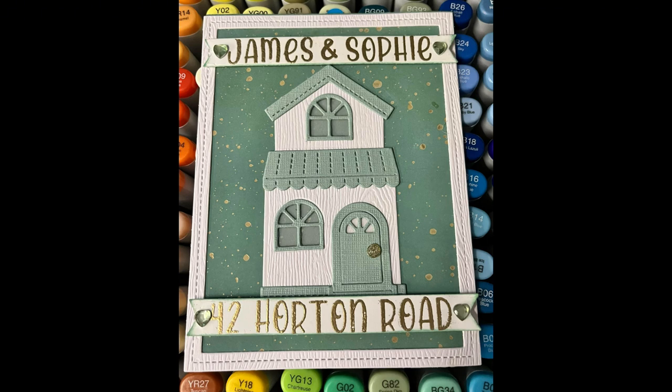I created this personalised new home card for my classroom neighbour. The main techniques I used were building a sentiment on a banner using alphabet stamps, ink blending a piece of coloured card to match my colour scheme, and building a house with die cuts.